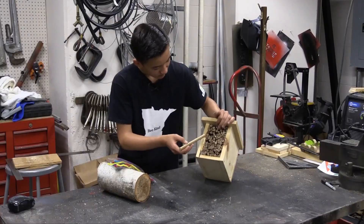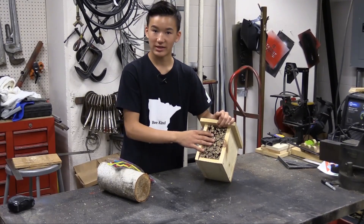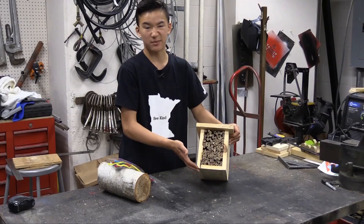And then because it's all natural, it's just fine being out in nature. That's really the simple, quick and easy way to perform maintenance on a house like this. And then also, say the wood starts breaking down over time, you might just want to replace the box.